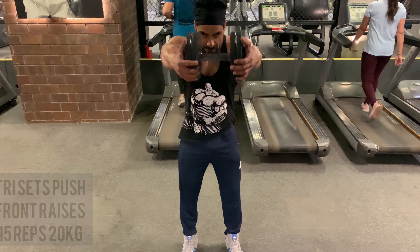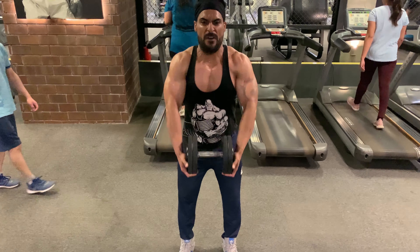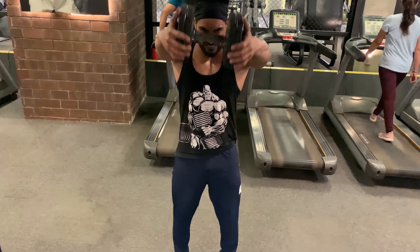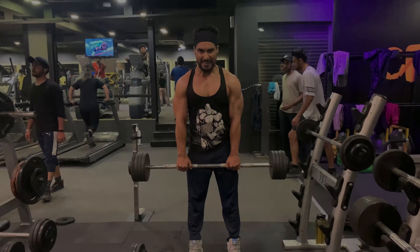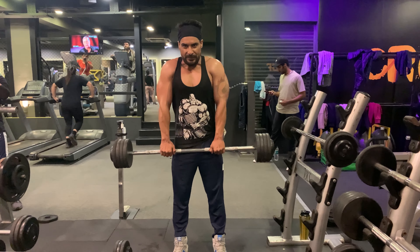The next exercise is front raises — 15 reps with 20 kg weight. Don't lift your arms any higher than parallel if you've previously injured your rotator cuff. The next exercise is barbell shrugs — 15 reps with 85 lbs weight. This motion should be smooth and controlled, as a plastic movement could result in neck injury.